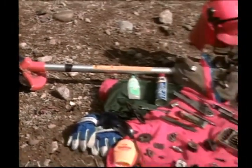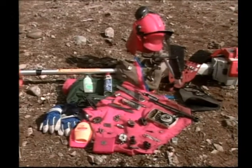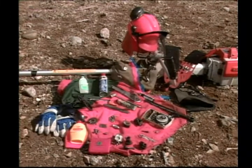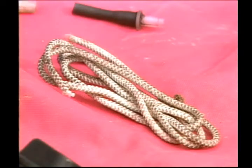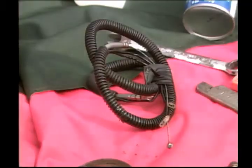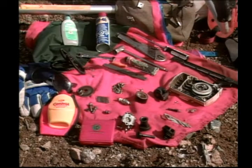Because most areas to be thinned are a good distance from roadside, a variety of spare parts for the clearing saw should be on hand. Extra pull cord, throttle spring, carburetor, and throttle cable are just a few of the many parts that should be in your tool pouch.